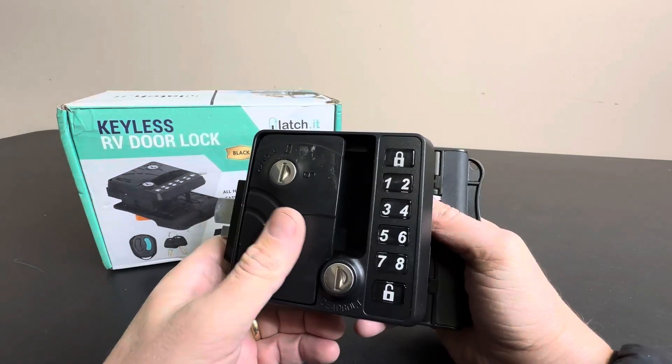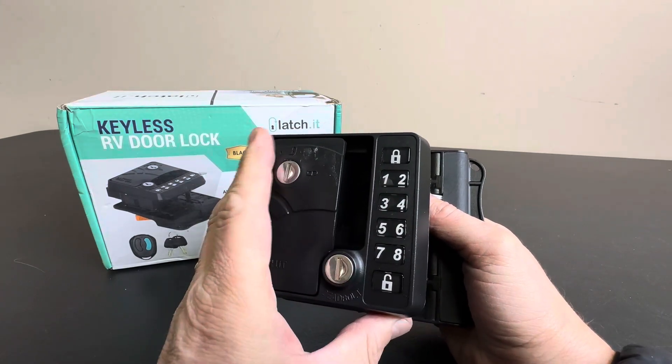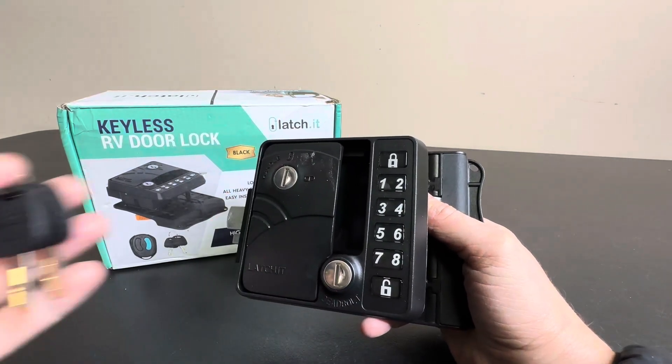Maybe you have a storage unit or somewhere that you keep your RV and you want to give a service person or the management a code. And you can always change that code later. Very cool.